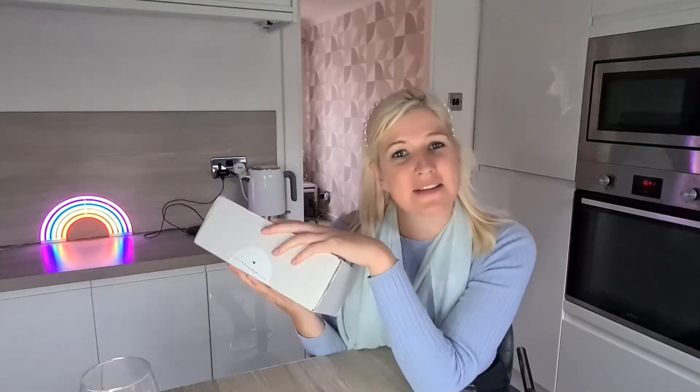Hi guys and welcome back to housing's world. If you're new here please don't forget to hit that like and subscribe button. If you are returning then thanks so much for doing so. I will insert my social media in case you want to follow me on Facebook and Instagram. Today I thought I would do an unboxing video with you.